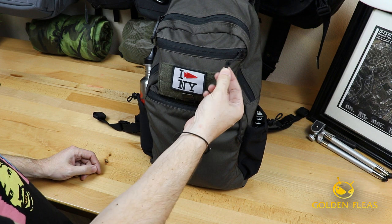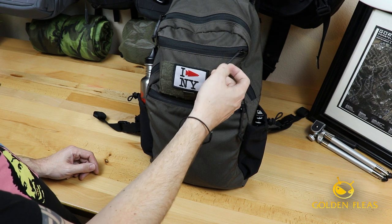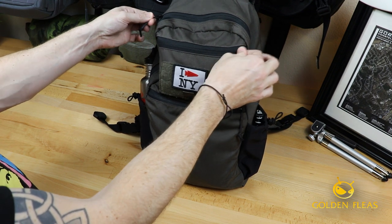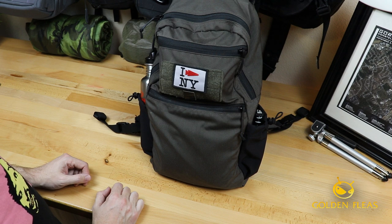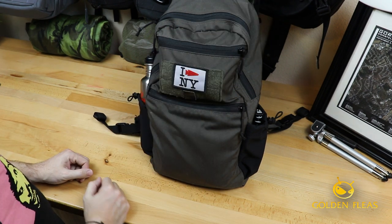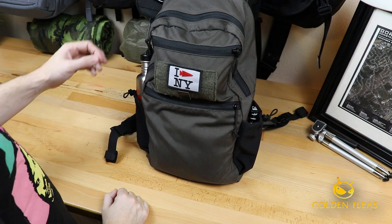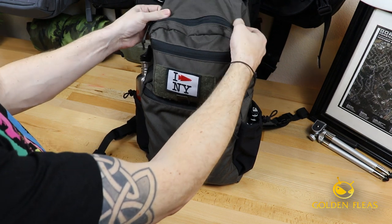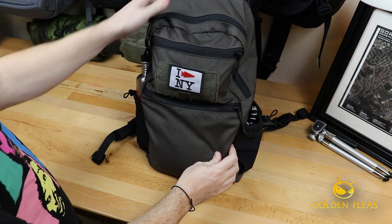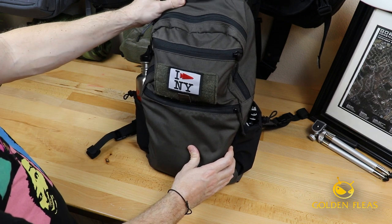The zipper pulls come as just basic — almost like empty 550 cord with the strands pulled out. I took black heat shrink and put it over those to make them a little nicer to pull. I kind of wish they came stock with that feature, but it's easy to do yourself and fairly inexpensive to add some heat shrink for better control over the zipper pulls. The material appears to be almost a 500D Cordura — the website doesn't have the material listed, but comparing it to my other packs, I think that's at least what it feels like.